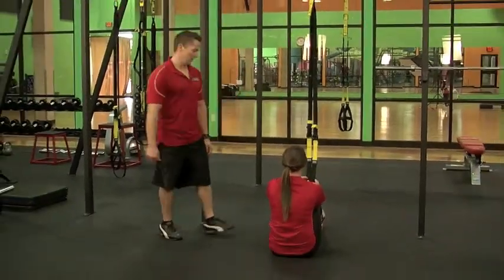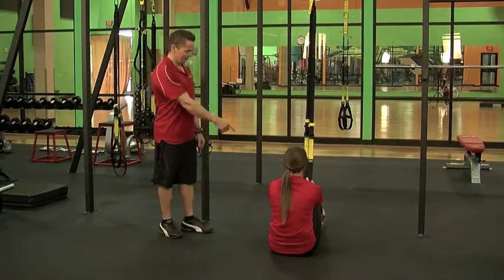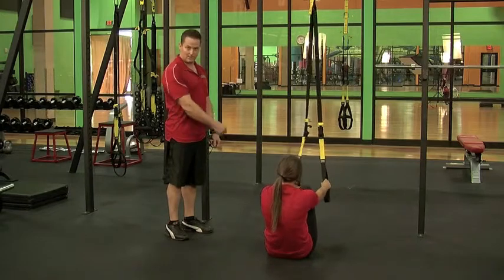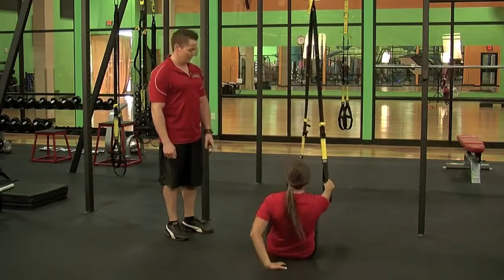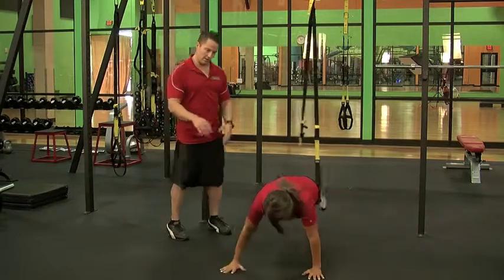First we're going to go over how to put your feet in the apparatus. She's going to get her right foot, cross it over, put it in the opposite strap, then cross her other leg over and put it in the other strap. Then whatever leg's on top, she's going to turn around.